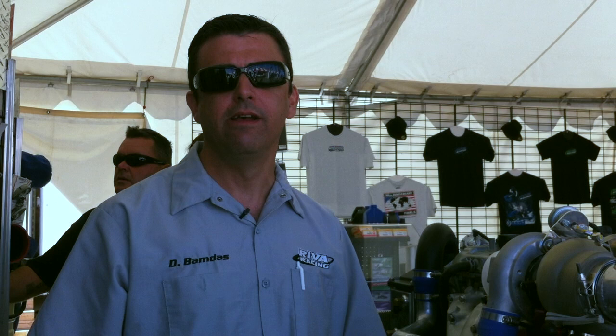Hi, I'm Dave Vamdis from Riva Racing, and today I'm going to walk you through our new 400 horsepower turbocharger kit for the Yamaha 1.8 liter engine.